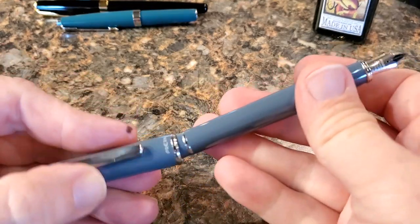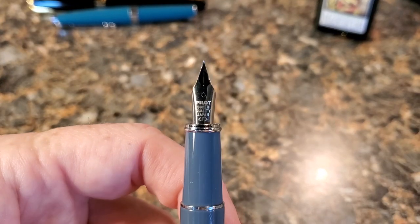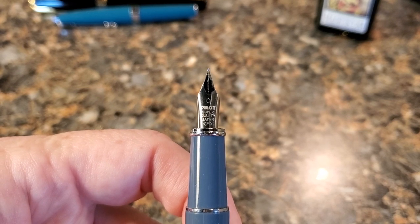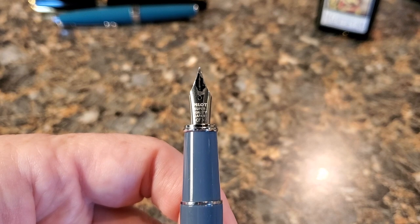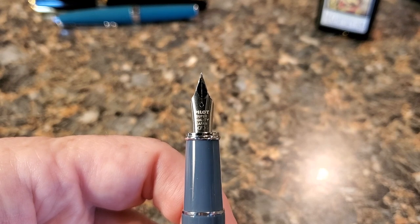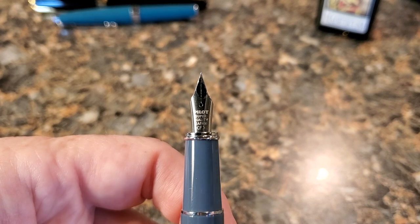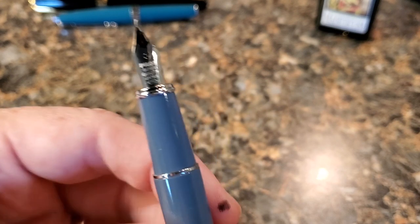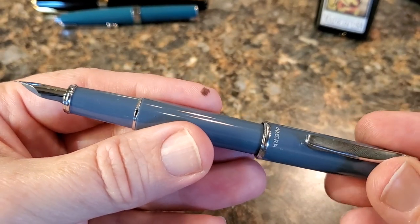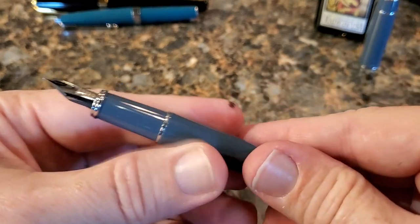Let's take a look at the nib. This one is a fine, and it does write fine. It's a Pilot super quality Japan nib — they make good nibs. It's a steel nib, so it doesn't have a lot of flex in it, but it does have a little bit of natural variation in the line — just a nice writing fine nib, writes very clean as you'll see in the writing test. The pen does post very well and posts securely, which is important to me — I just don't like having to keep up with a cap separately because I tend to fling them across the table.